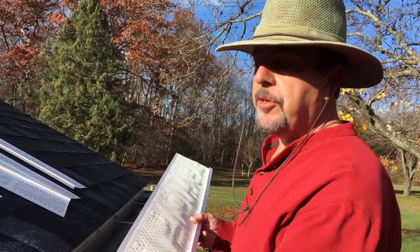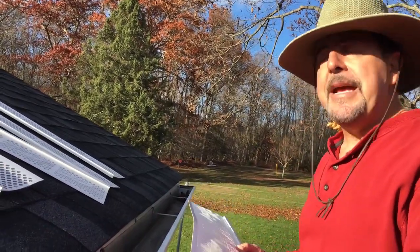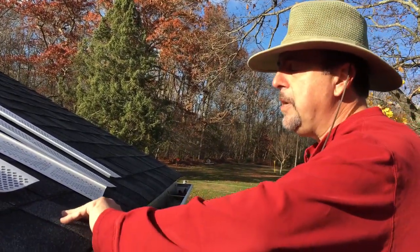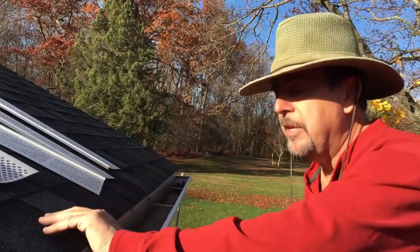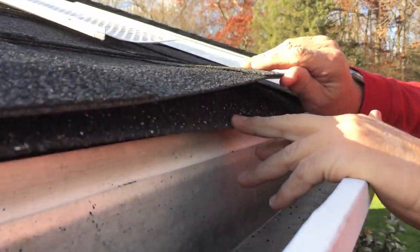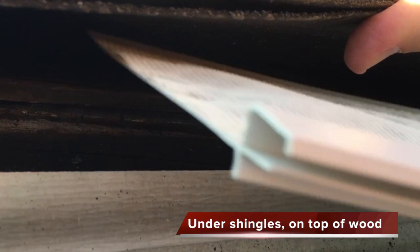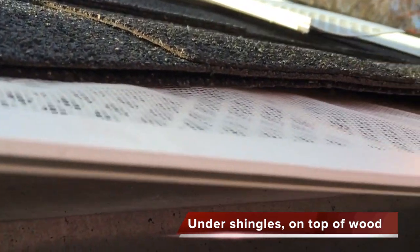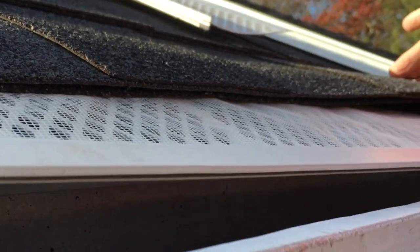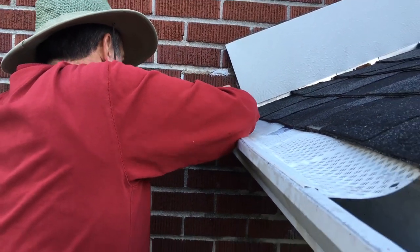We're going to install these under the shingles and on top of the wood, making sure it doesn't get caught in between the asphalt shingles. Near the edge there's a double layer of shingles and it's very possible it could get caught while you're trying to slide it in on top of the wood. Make sure it's at least 50 degrees or higher because you don't want to try to lift up frozen shingles — they could break.